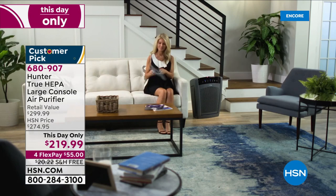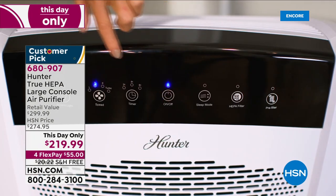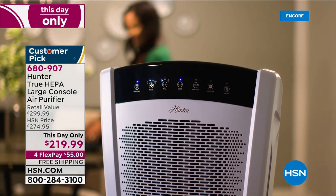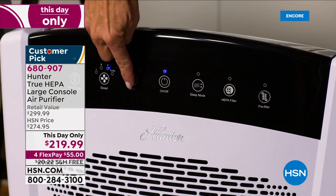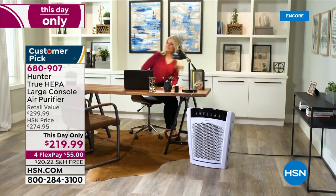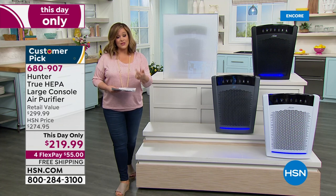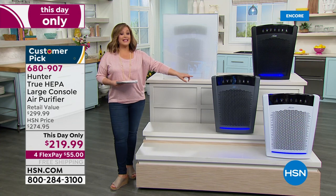For today only, we've got the big daddy from Hunter. Hunter has been around since 1886, started with a father and son team, and has been creating wonderful products to clean the air for many years. This is their most powerful True HEPA large console air purifier — instead of $274.95, one day only $219.99. With flex pay, for less than $2 a day — just $55 on any debit or credit card — you get the most powerful Hunter has to offer.